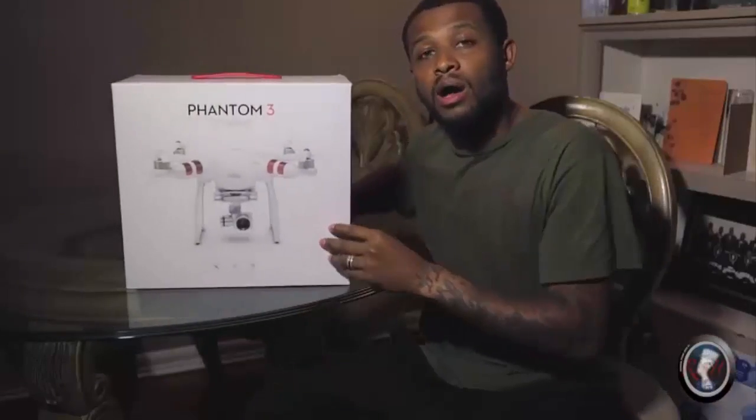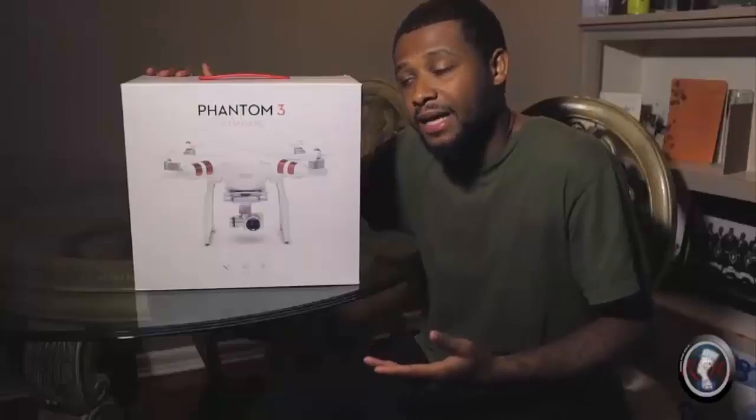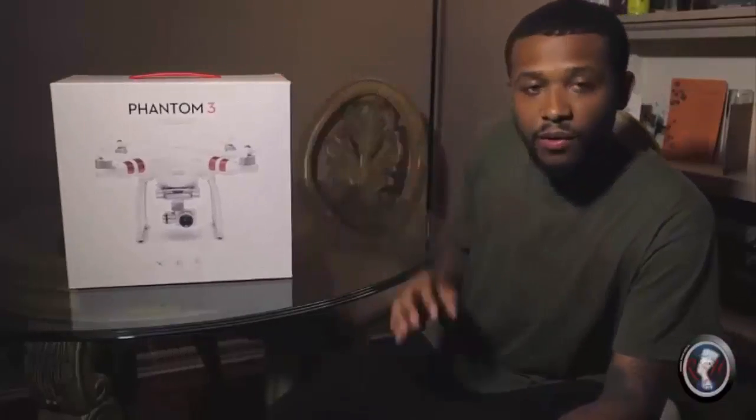We're going to go over what all comes in this box, and we may use some test footage if I'm able to go out and fly tonight — it's already kind of late, but if I get the chance we'll go out and get some test footage so I can show you how this thing flies. Let me first give you a disclaimer.